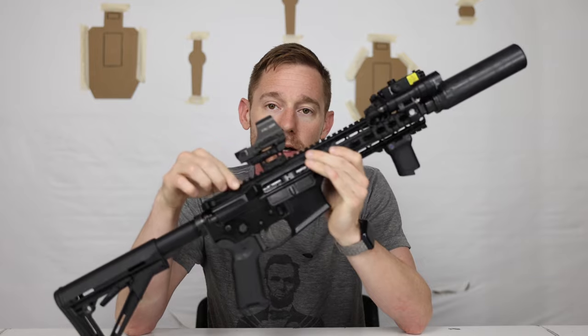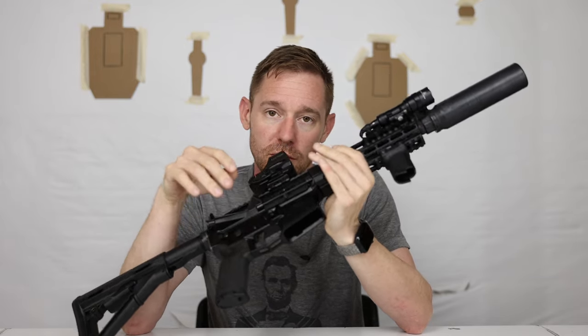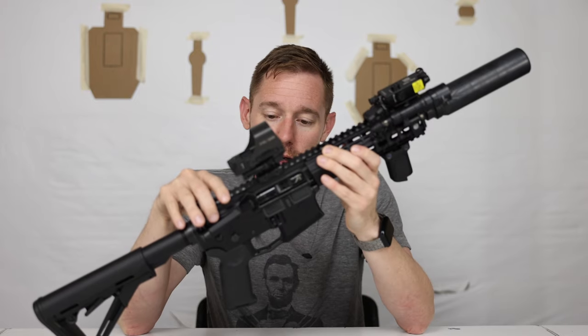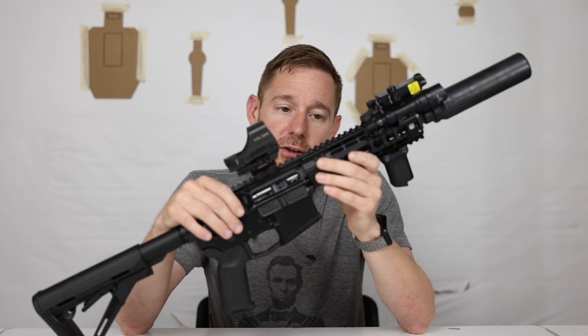What I settled on was an Aero Precision complete upper — I got it from Optics Planet — and an Aero Precision stripped lower that I got at the local gun store. That's where I usually buy any serialized parts, just to avoid FFL fees.